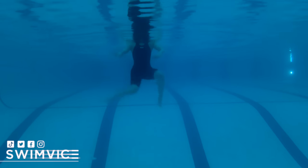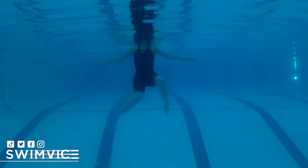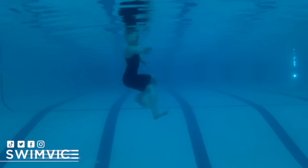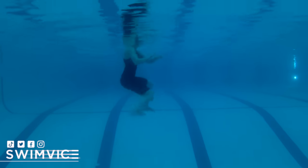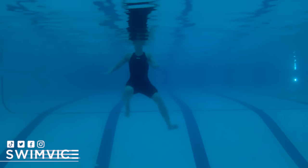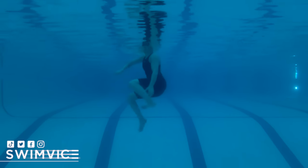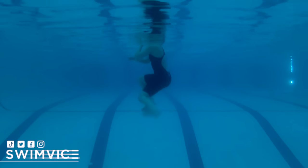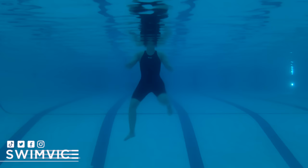Starting off, I am demonstrating a classic egg beater style that is efficient. This isn't using a lot of power — it's just moving in that egg beater pattern, keeping my feet turned out but relaxed. As you see here, it's fine that my head is out of water, but the majority of my body is under the water, and that's totally okay. The key is to move in that pattern but not use a lot of muscular effort.